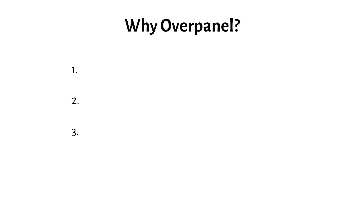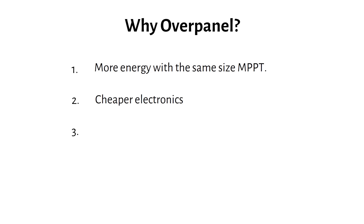The first reason to overpanel is more energy with the same size MPPT. If you overpanel, you have more solar panels per MPPT. Solar panels in practical environments often only produce around 70% of their rated power, so a slightly oversized array gives you a larger energy yield over the day, especially in winter and on cloudy days. The second reason is cheaper electronics — panels can be cheaper per watt than electronics, so it can be more affordable to buy more panels and keep a smaller MPPT or inverter.